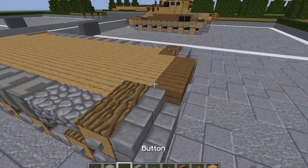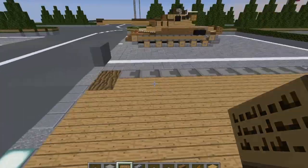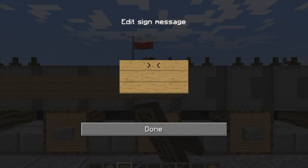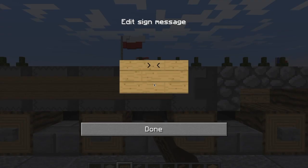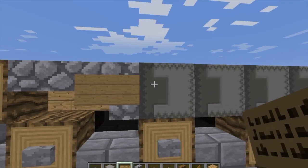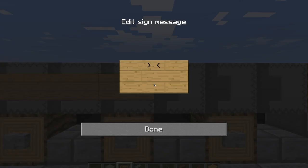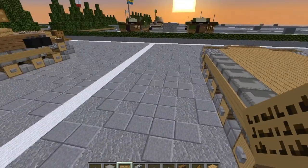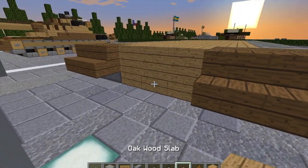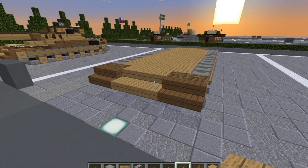Grab our stone buttons. Put a stone button on the outside of this wheel and one on the outside of this wheel. We're going to grab our signs and run blank signs along the outsides of the shulker boxes all the way toward the back, all the way back to the outside of the upside down cobblestone stair. Copy that to the other side. Then take our spruce wood stairs and do two stairs here and two stairs here. Grab our oak wood slabs and do three bottom slabs right here. With that, we are done with layer two.